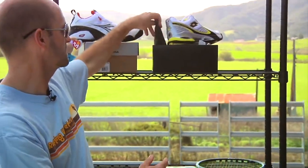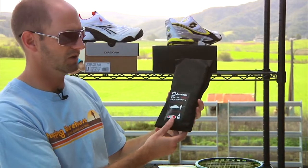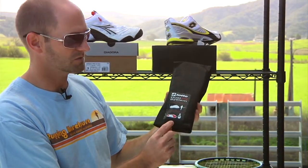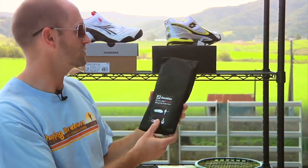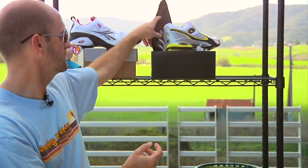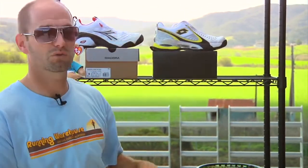Another neat feature with this shoe is it comes with interchangeable sock liners — the insoles. You have a training one, and then a lighter-weight competition one, so you can switch between your training days and when you want something a little lighter and lower to the ground, you put the competition one in. That's all we've got time for this week — thanks for joining us. Be sure to check back next week and we'll go over more new products arriving at the warehouse.